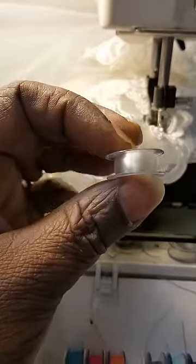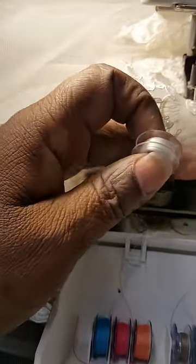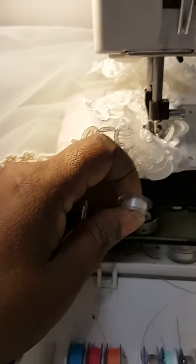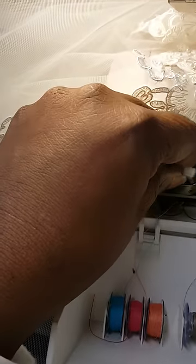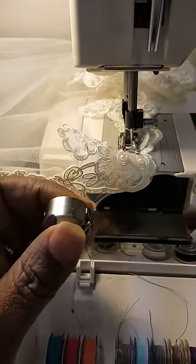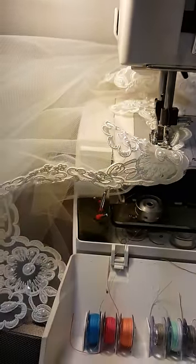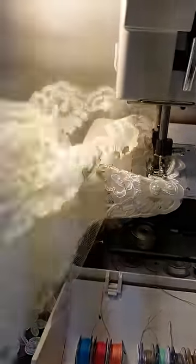The bobbin has clear thread on it. I never have any problem with sewing with the clear thread on the bobbin and the clear thread on top, and it makes it look so nice. You don't see any thread on it. You don't see white thread — it's just you don't see anything.